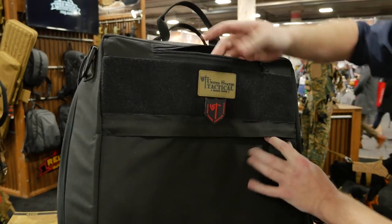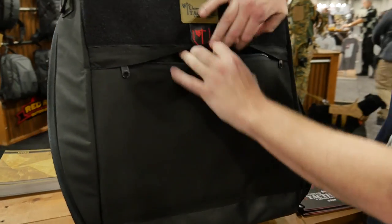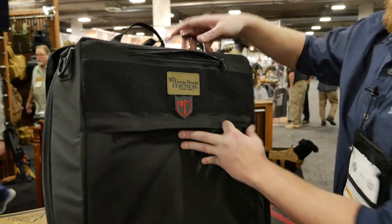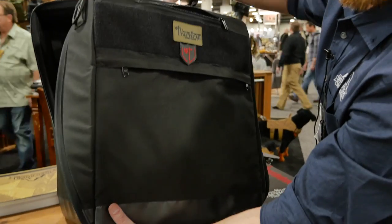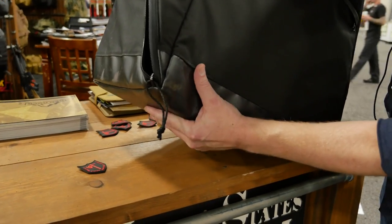The top left to right and on the bottom as well left to right. Now the whole design is out of 1000D Cordura. It's got a reinforced bottom to protect it, and when you're throwing it around in the back of your truck it's not going to hurt it.